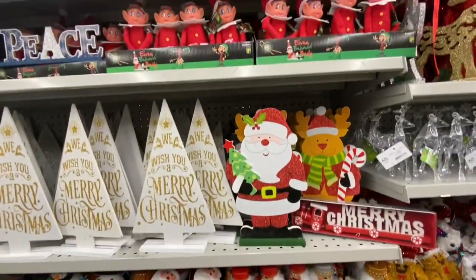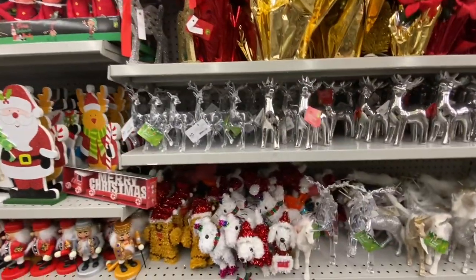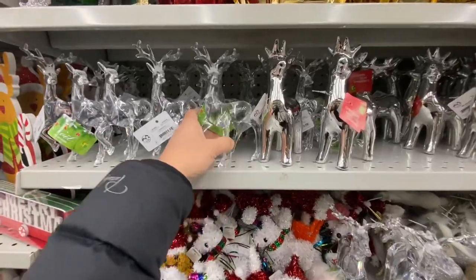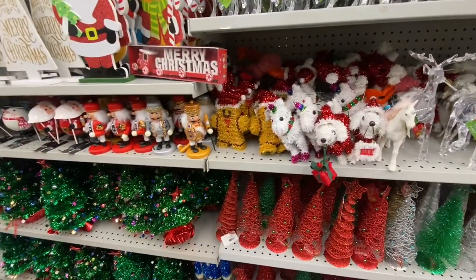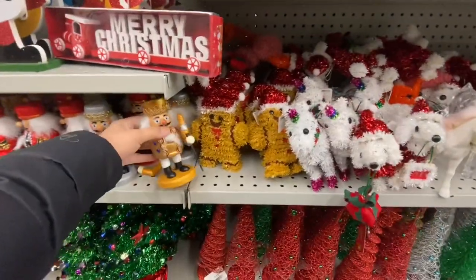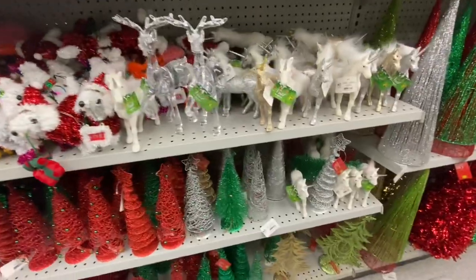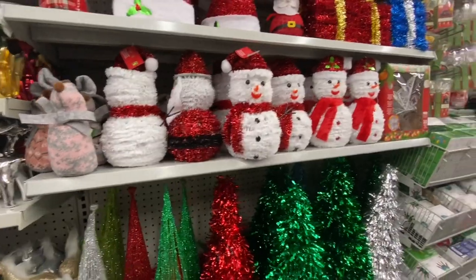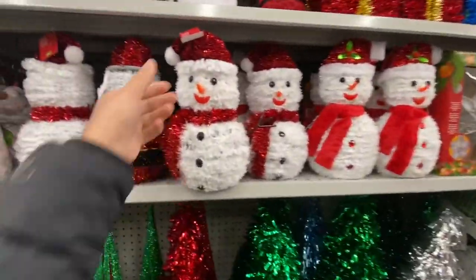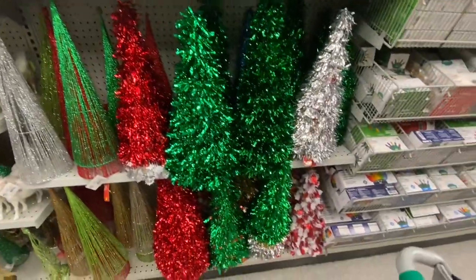Lots of elves — these are from last year, they were very popular, they are $3.50. These reindeers come in two different ones: the clear ones and the silver, they are $1.50. I absolutely love these nutcrackers. They also have the larger size on those clear reindeers for $4. Tinsel snowman and Santa are $4.